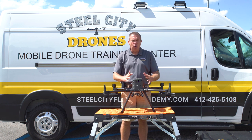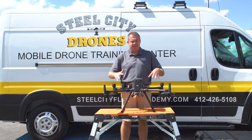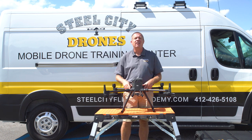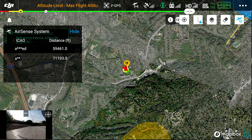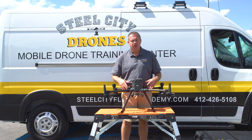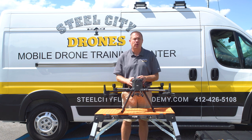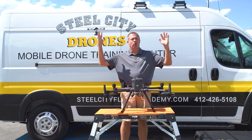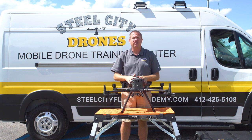So the drone knows roughly where it is. This aircraft will set its takeoff location, and you'll actually hear someone say, 'The home point has been updated — please check it on the map.' So that means if you hit Return to Home, or it goes into Return to Home mode, the drone will come back, hover over its takeoff location, and come down and land nice and safe.